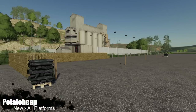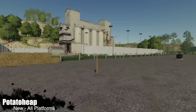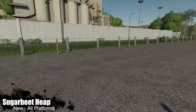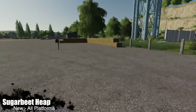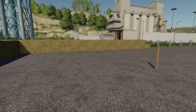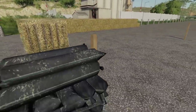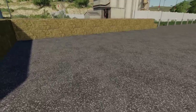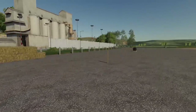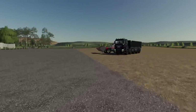Next up, we've got a pair of mods I'm having a difficult time figuring out why we need. These are the Potato Heap and Sugar Beet Heap. They come in multiple different versions — basically it's a place to dump your potatoes and cover them, and your sugar beets as well.